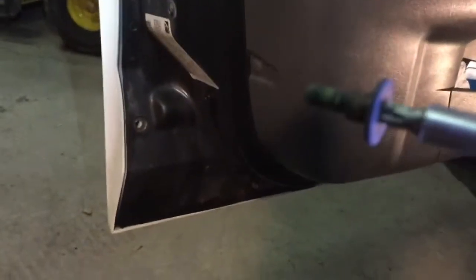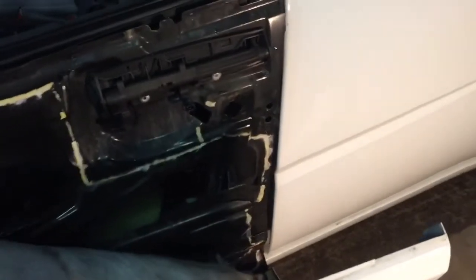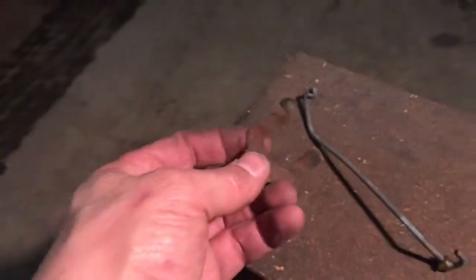These are T-30s, I believe. They're in there pretty good. Peeled that back and I found the linkage, a retainer clip for the cylinder, and I spotted the cylinder way in the front.